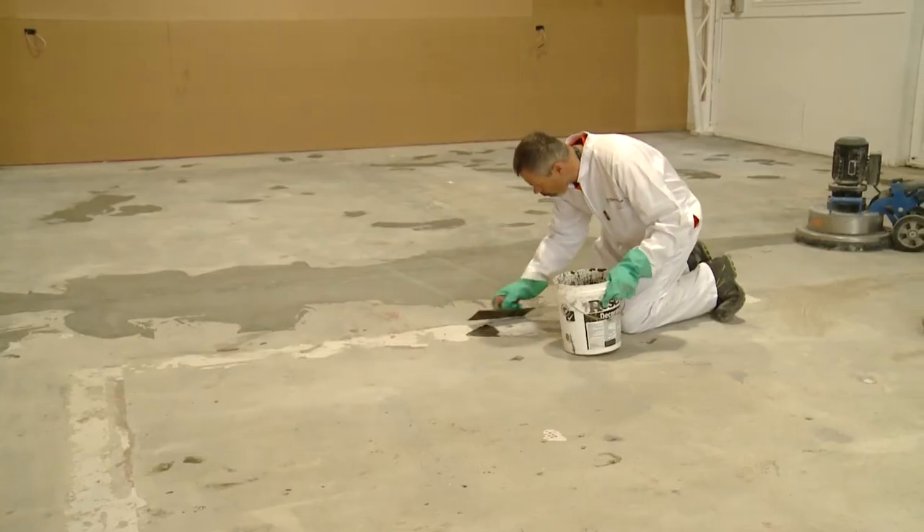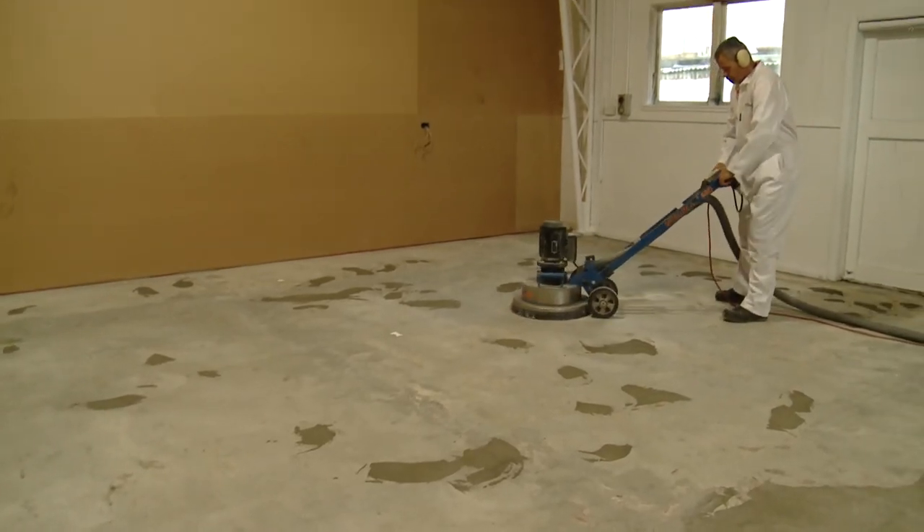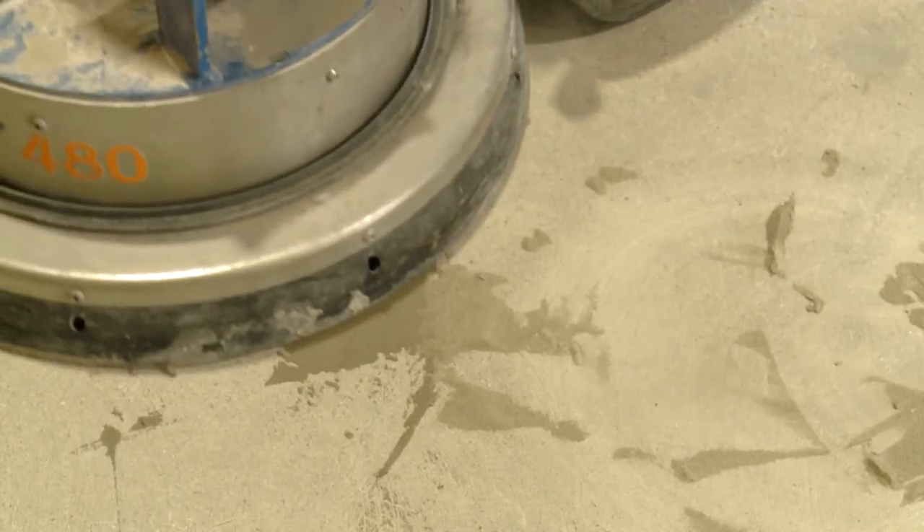This is an old floor with visible holes and imperfections which are filled using a patching compound. Once cured, the filled areas are again diamond ground to achieve a uniform surface.